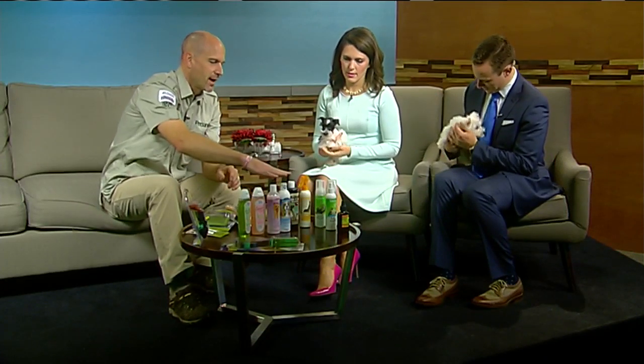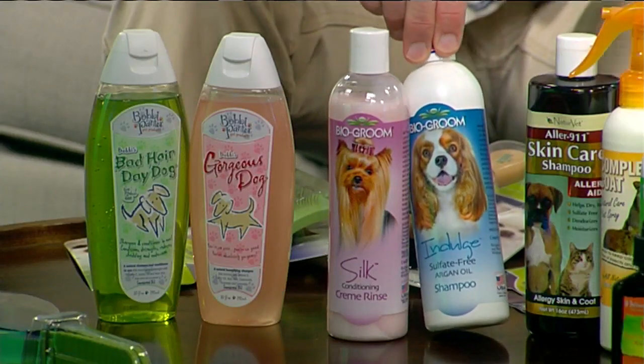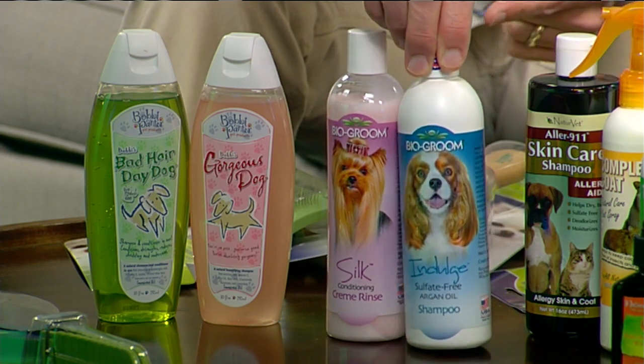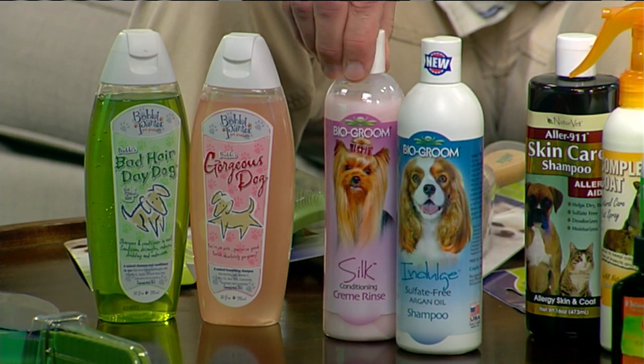Two of my favorite lines are Biogroom and Bobbi Panter. Both of them have wonderful shampoos. Biogroom — have you heard of Argan Oil? Yes, they've got it for dogs now. It is just as incredible.